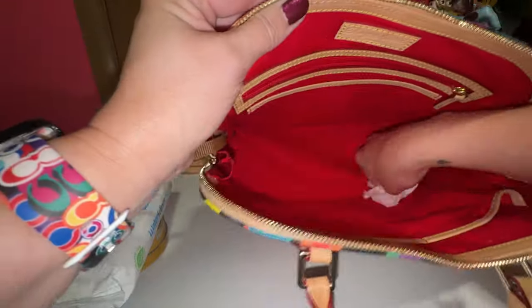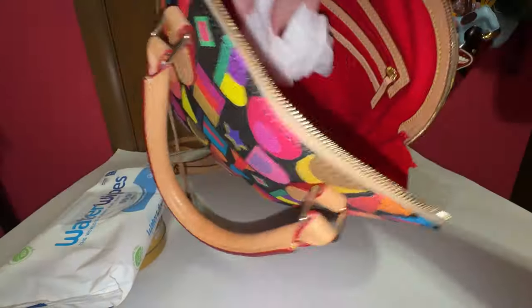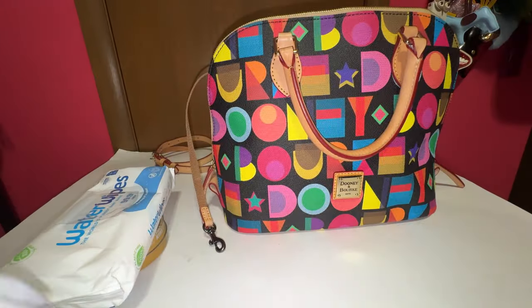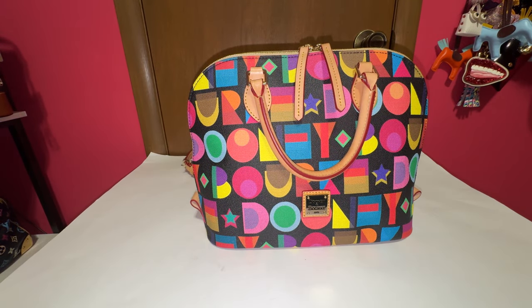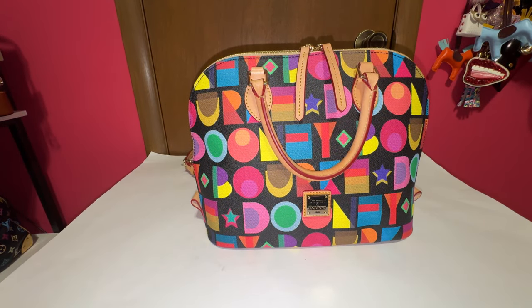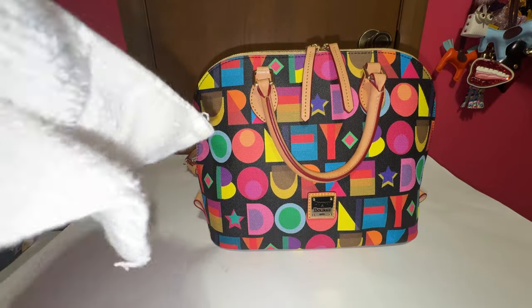The lining of this bag was pristine. There were no ink marks, no stains, no crumbs, nothing. There was no dirt to get out of it, but I still like to clean the interior of the bags. Always condition the leather first. Do not put cleaning saddle soap on first. You always have to condition your leather before cleaning it, because it will crack if you don't.